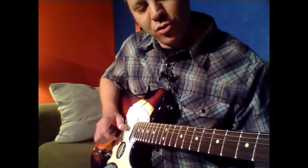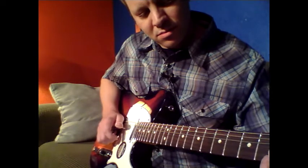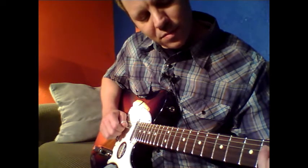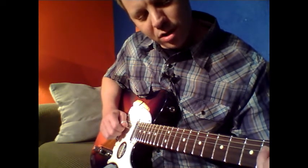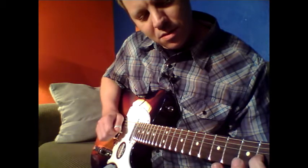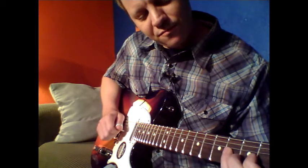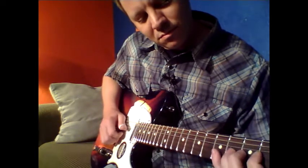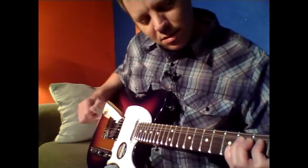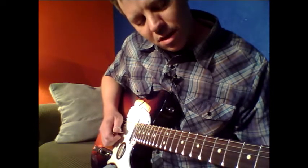Then we're going to go to open the first fret on the third string, do a half step bend, slide up to the second fret of the third string, up to the fourth fret on the third string. And that bend is the fifth fret first and second string, fourth fret third string, going up a whole step bend.